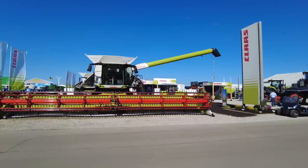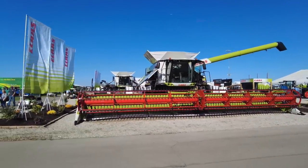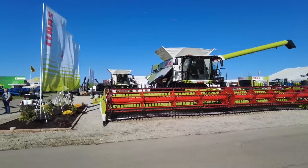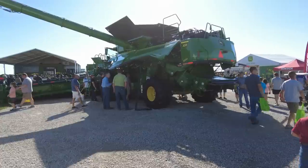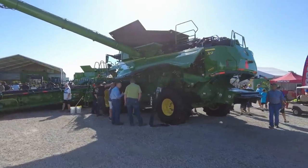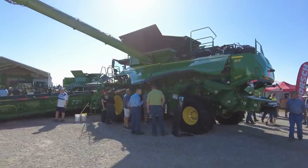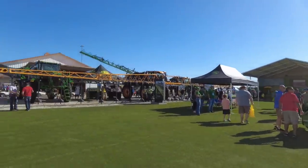Gleaner combine there — got a better look at it, another one behind it. One or two of those in our neighborhood, maybe not so much the drapers but on the combines. And John Deere, they don't screw around at their booth — pretty big spot. It's an X9 1000 with a big draper on it, a few sprayers on this side.